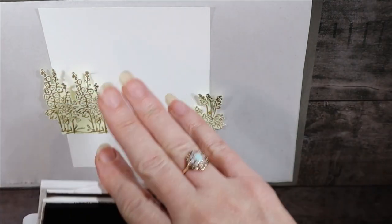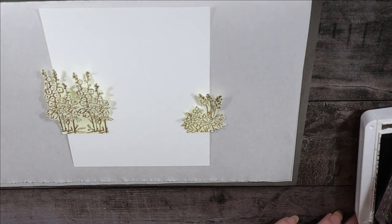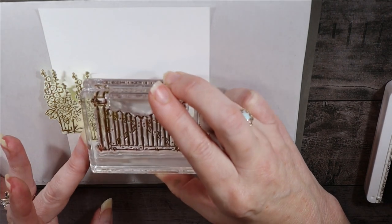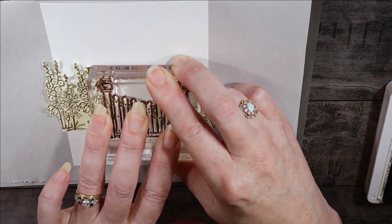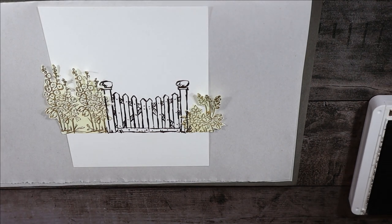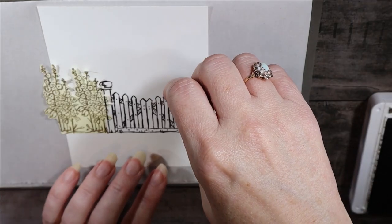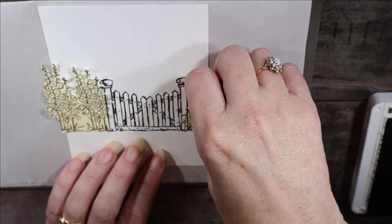We're going to start with Early Espresso and stamp our gate right in place, overlapping the flowers just a little bit. There we have our gate. We're going to do a little bit more with the extra pickets later.